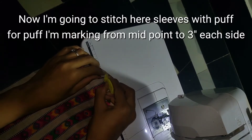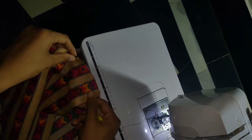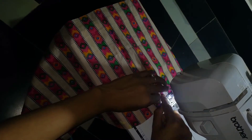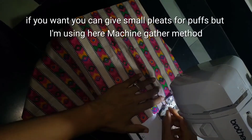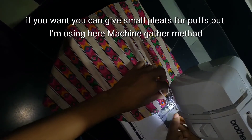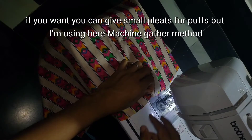I will mark the head. I will mark the puff sleeve at 3 inches. I will mark this part. We will mark the pleats. I will use pleats to spread across the chest.